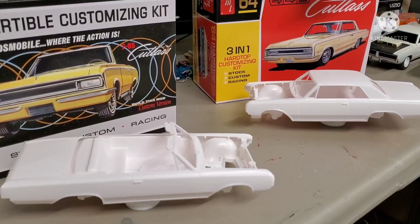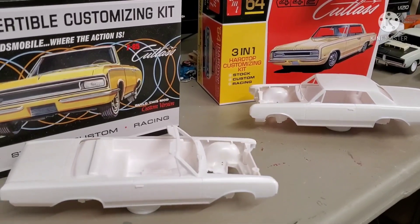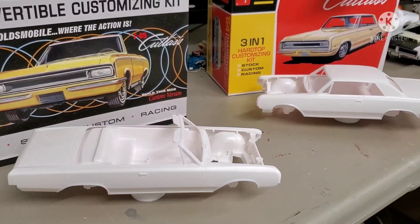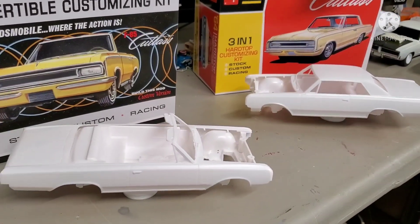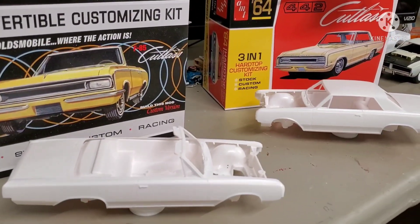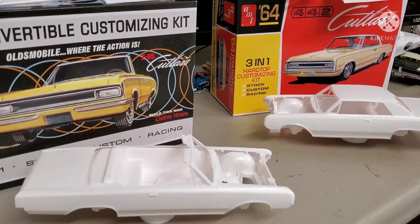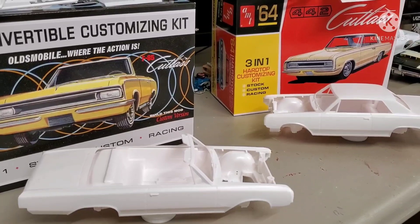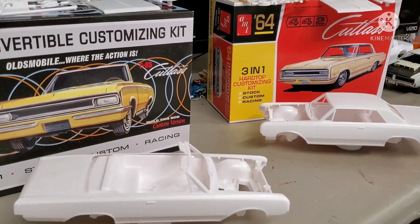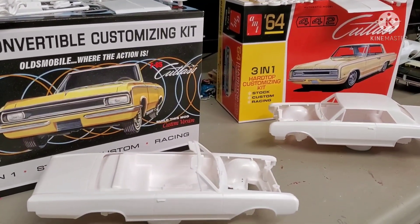Hey, welcome back guys. Today I'm going to do something a little different, at least for me on this channel. In my squeaky office chair, I'm going to lay out these two 1964 Oldsmobiles and we'll take a look at them. A lot of people have reviewed and built them. I just bought the 442 yesterday — went to the hobby shop. I'm very fortunate to live close to a great hobby shop; I am like a fat kid in a bakery in there. When the convertible came out I knew I had to have it.